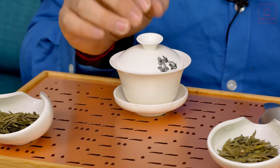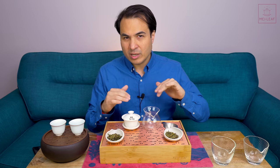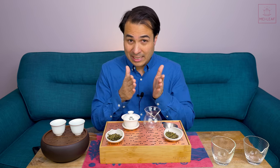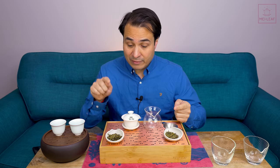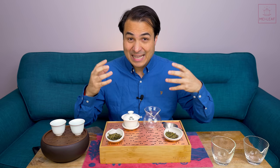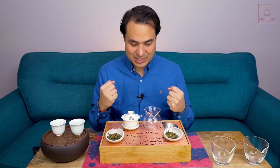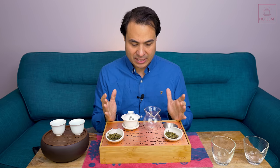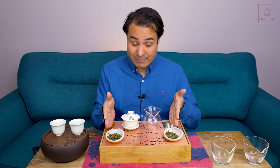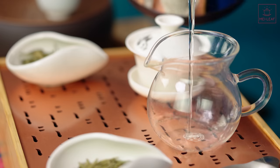I have my Tea Heads Gai Wan here — this is a 100 ml Gai Wan — and I've got a Gong Dao Bei, or Fairness Pitcher, that we're going to be using with about 200 ml of water. So we've got about double the amount of water here compared to here. However, I'm using the same amount of leaf: four grams of Imperial Green Long Jing Dragon Well. So the leaf-to-water ratio is half for the double-pitcher brewing.